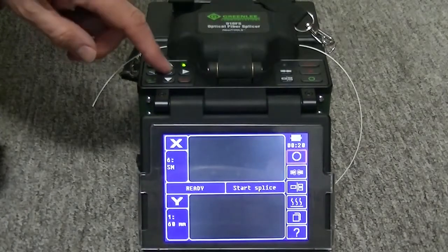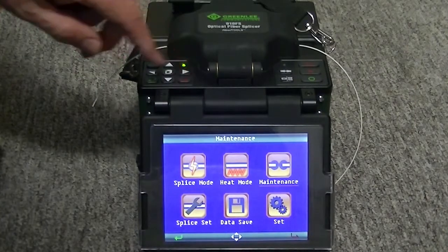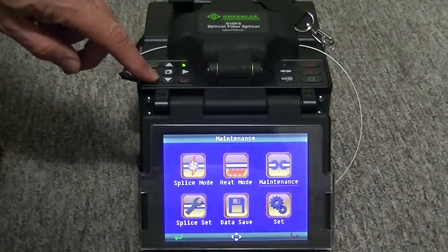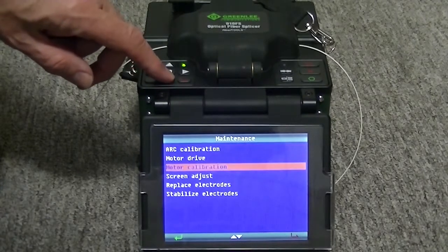Push the Menu key. Select the Maintenance menu by pushing the green arrow key. Use the down arrow key to select the motor calibration.